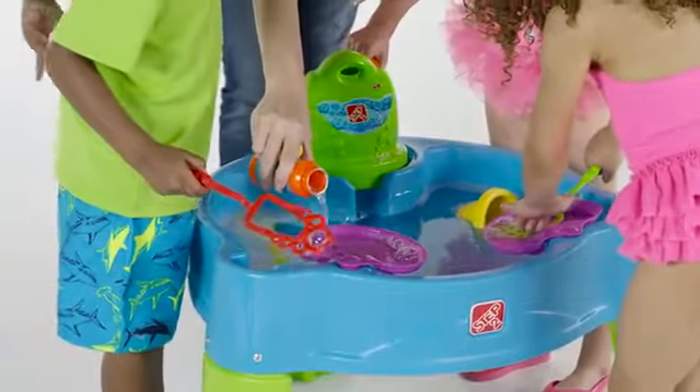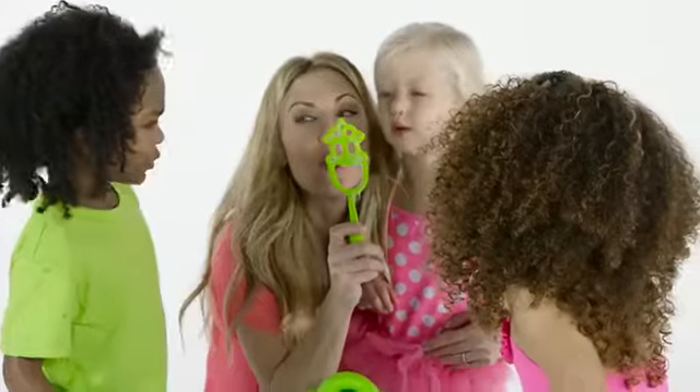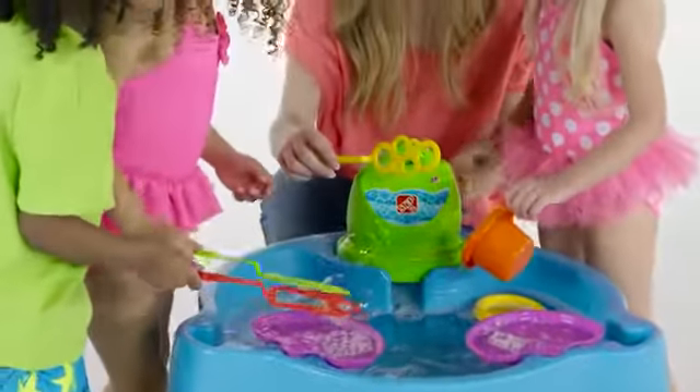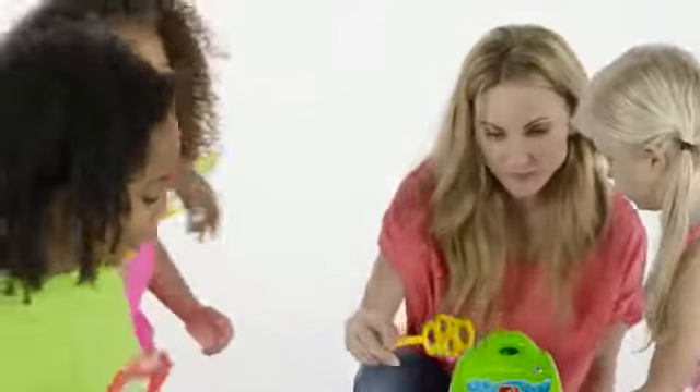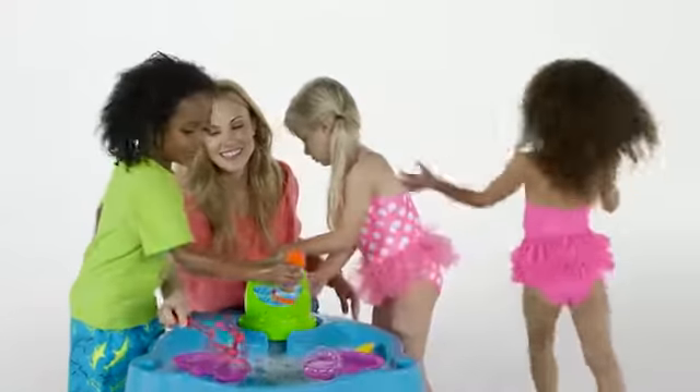Simply pour the included bubble solution into the trays and use the wacky wands to create big bubble trouble. Kiddos can create their very own kid powered bubbles galore, or they can hold the wands in front of the bubble blower for a bubble encore.